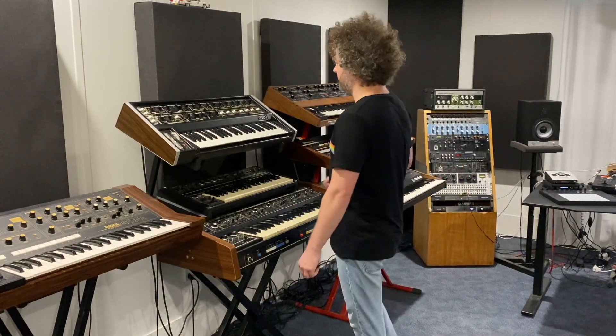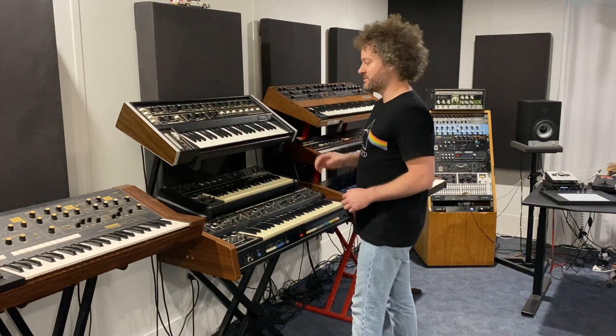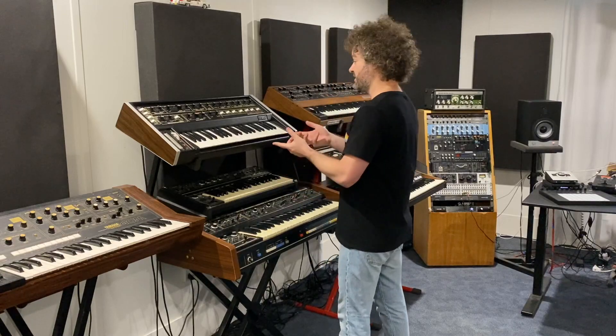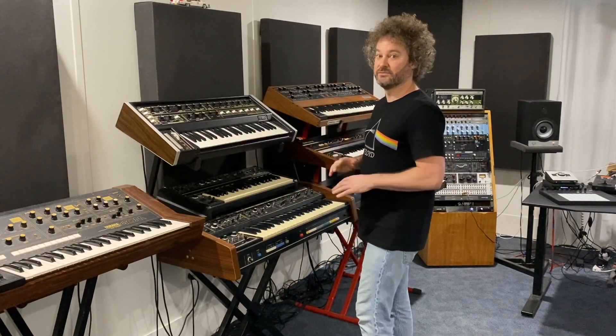And also the Multimoog, which I use for the bass. This is actually my favourite keyboard for bass sounds, full stop.